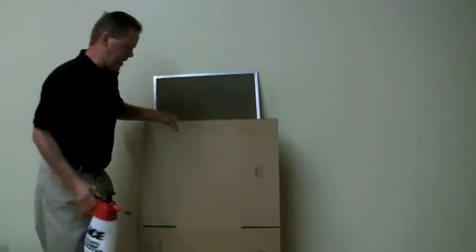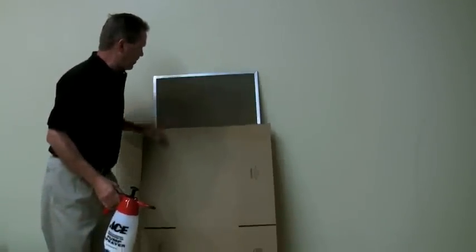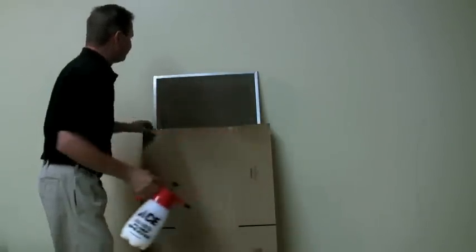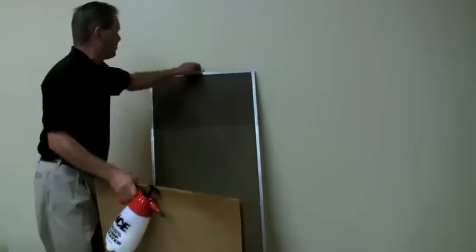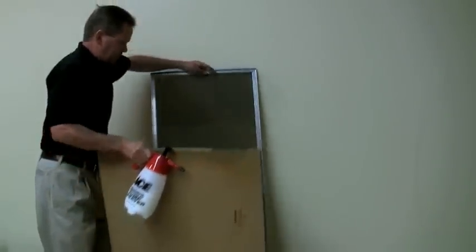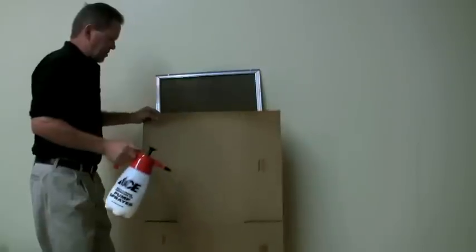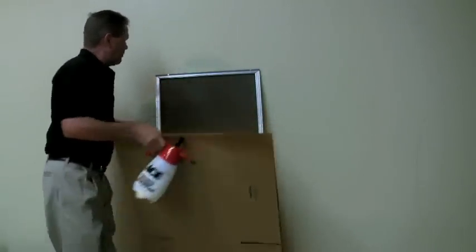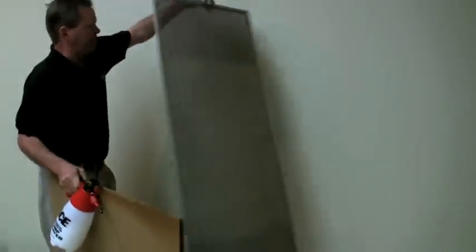What we're going to do is use a piece of cardboard here so we have a before and after. Let's go ahead and treat it. Just a quick spray. We'll turn it around and do the back side. The back side is never as dirty as the front side. And there we go — let's see how it turned out.